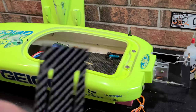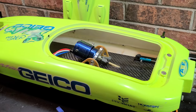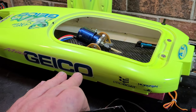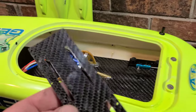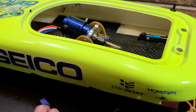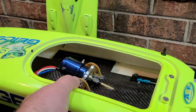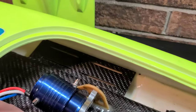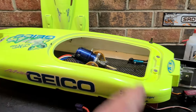On a catamaran, center of gravity is very important. With this particular build, I'm trying to keep my center of gravity as low in the boat as I can get it. I've lowered my motor mount, and we're actually installing our battery trays in the sponsons to keep the center of gravity low, so the boat doesn't have a tendency to roll or flip in a turn. Catamarans like a low CG — really all boats do.